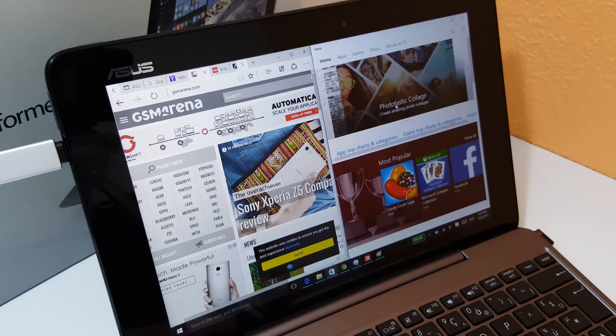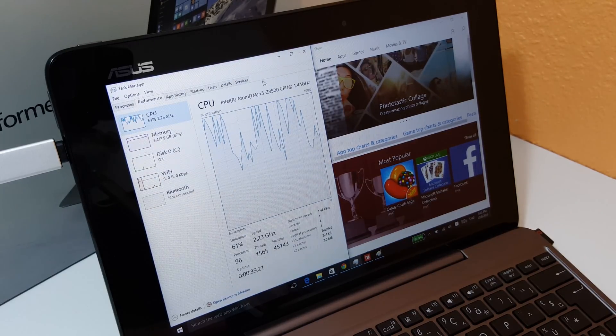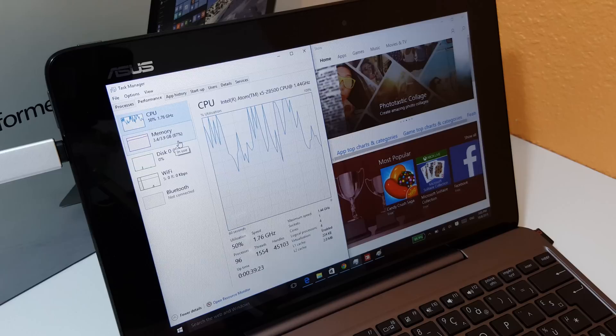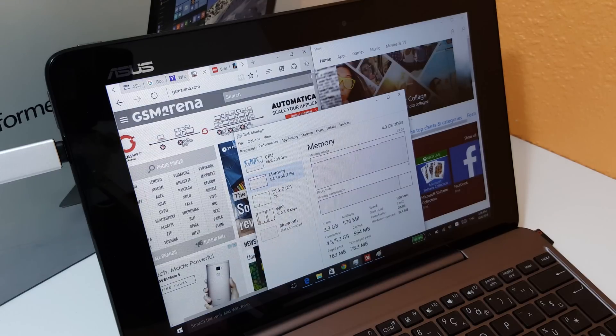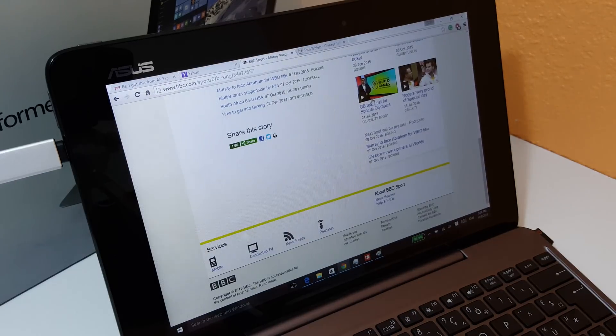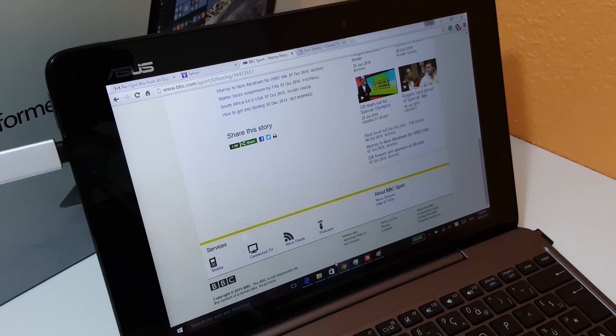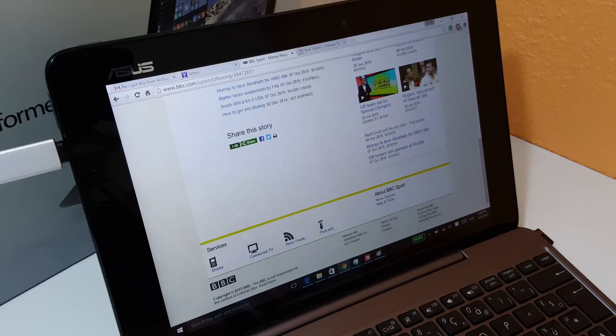Definitely much better than the older Atoms — this would completely bog down on those. RAM usage — you're probably thinking how much am I using now? Almost full. Running all those tabs in Edge — I counted seven tabs there — and another four in Chrome. Chrome of course is a lot heavier on memory, so it'll be using quite a bit. But it's doing okay, not a bad job at all.